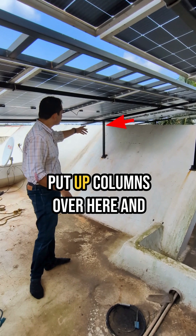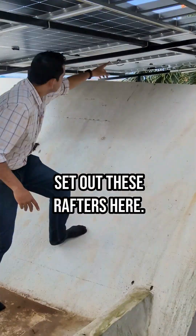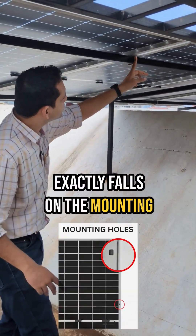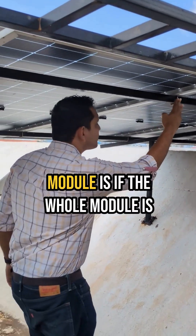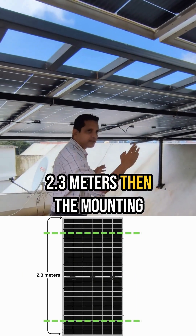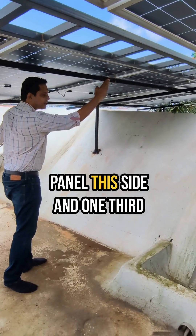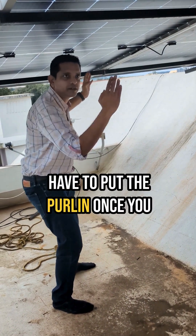What we have done is we have put up purlins over here and set out these rafters here. The purlins are mounted in such a way that they exactly fall on the mounting holes of the solar module. If the whole module is 2.3 meters, the mounting holes are roughly around 1700mm apart — so almost about one-third of the panel on this side and one-third on this side is where you will have to put the purlins.